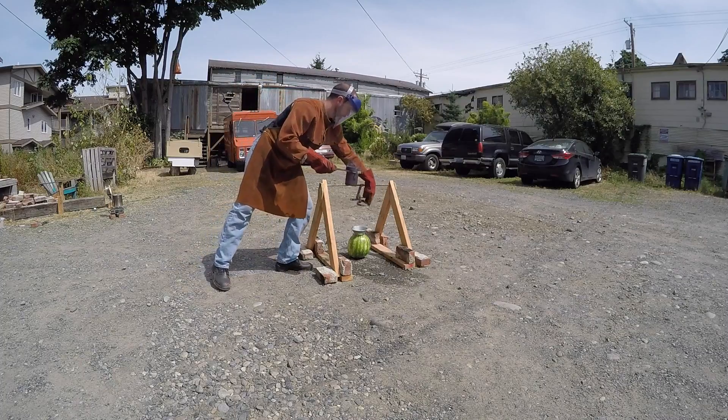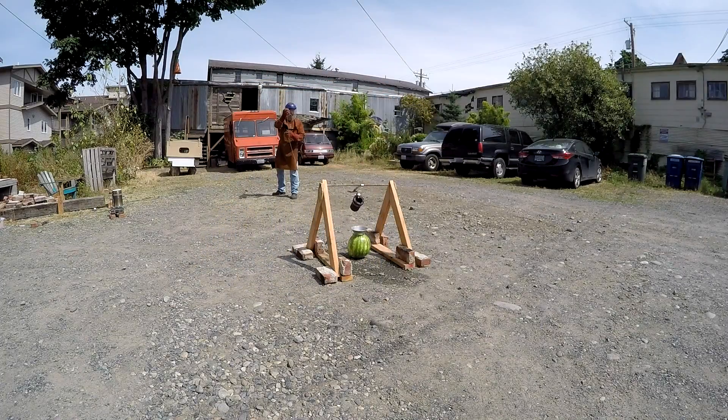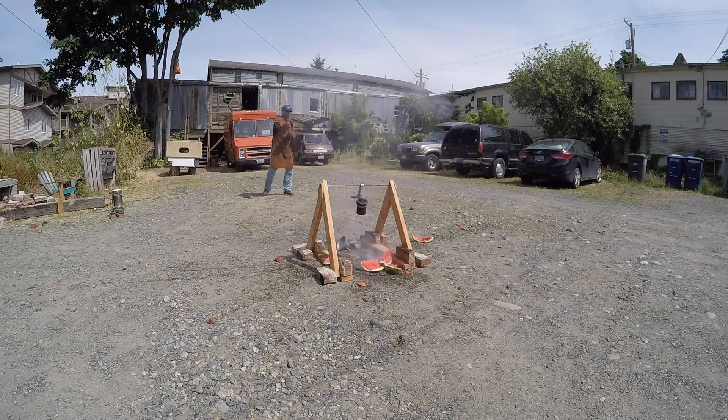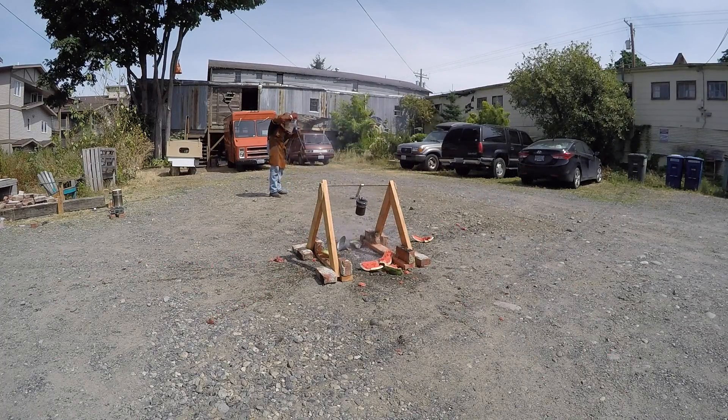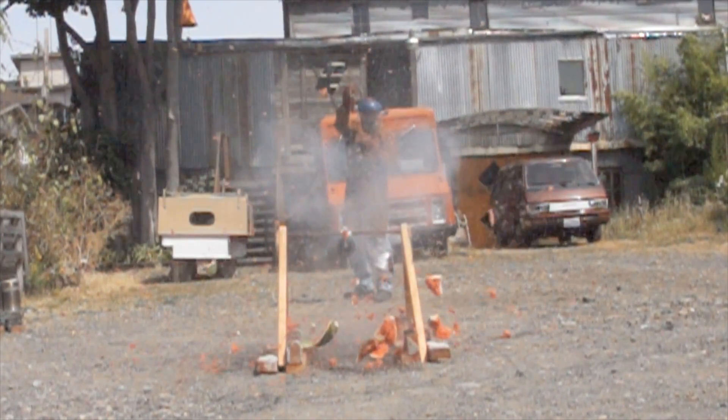Walking across with the tongs, putting the crucible into the rig, and then it's time to pull the string. I think this is just beautiful to watch as the melon bursts apart and pieces go everywhere.